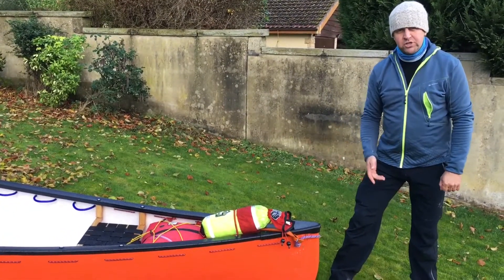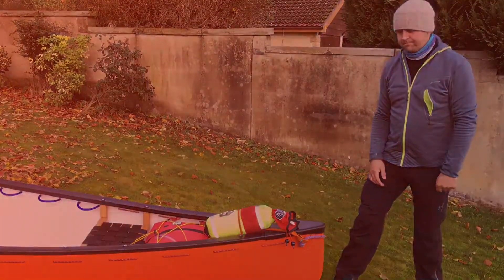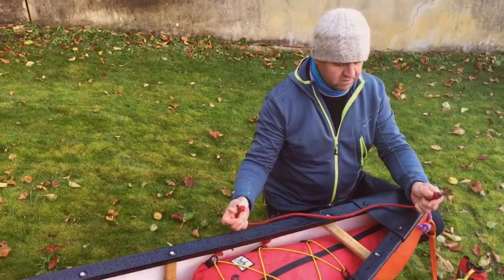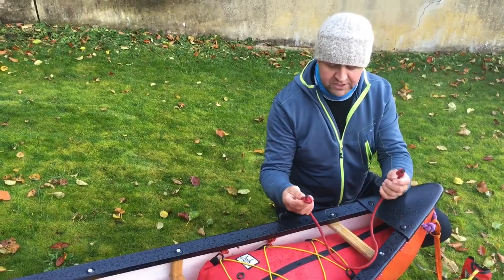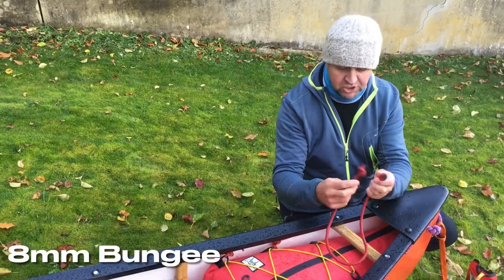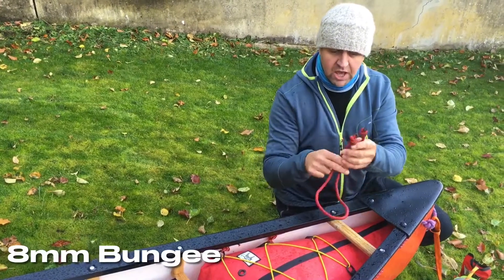Let me show you how I've tied the bungee on if that's of use to you. First thing we really need to do is get hold of some good quality 8mm bungee — it's super tough, super strong — and cut it to length.